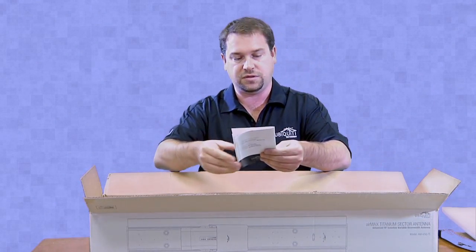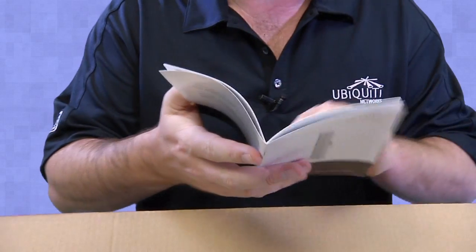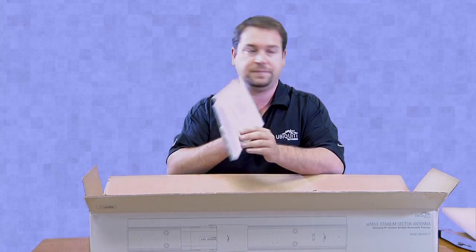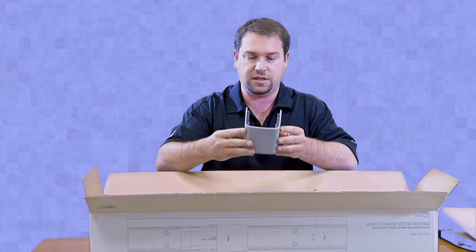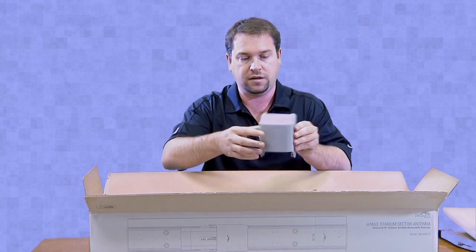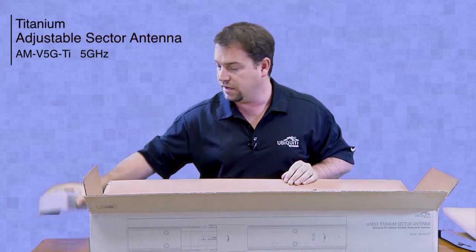When you open it up you'll see that there is a quick start guide, which shows all the different parts of the product and how to do the assembly. Over here on the right you'll see what looks like a plastic cover with the Ubiquiti logo on it, which is probably a water shield for where the rocket gets plugged into the Sector Antenna.